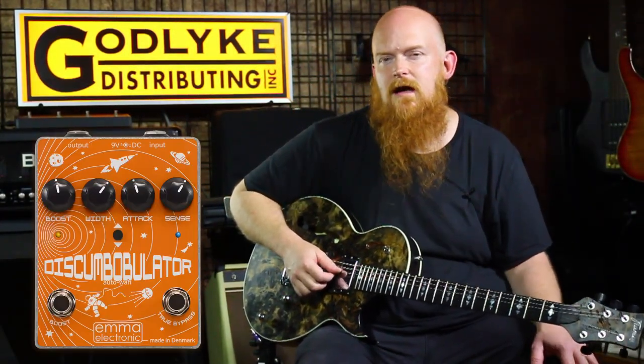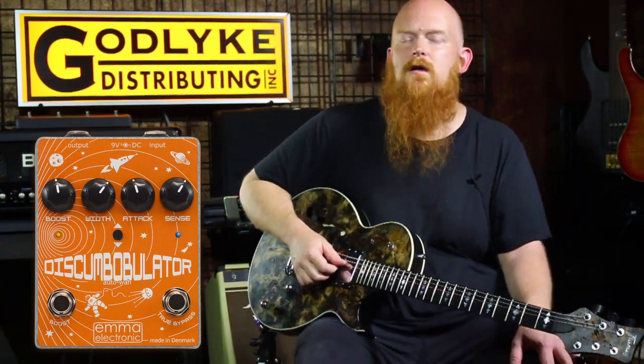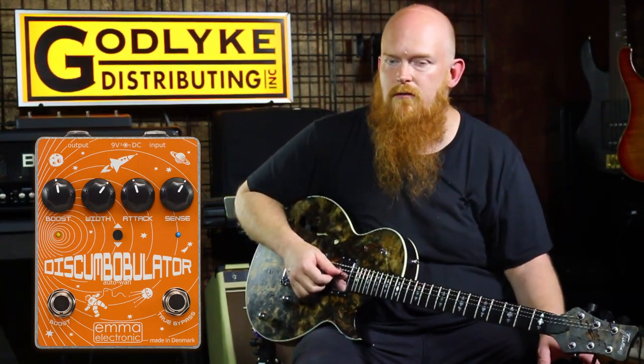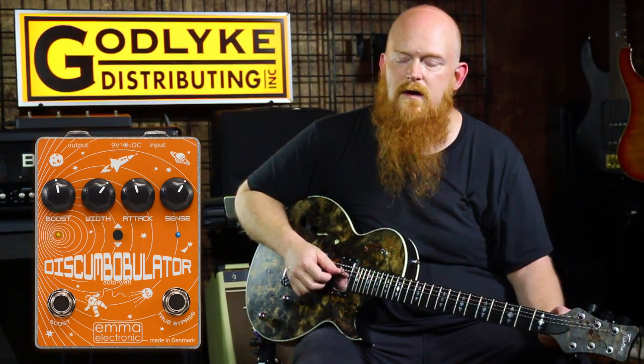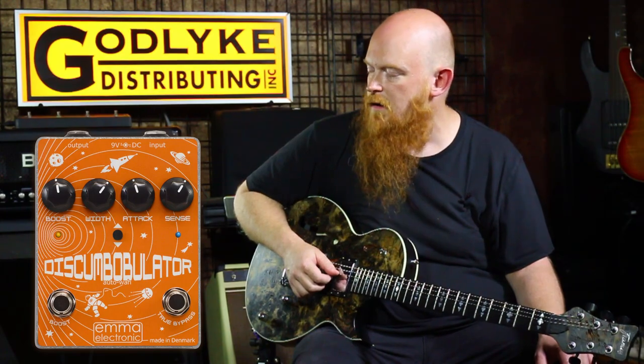Hey, it's Ray Sui with Godlike, and in part two of our series on Envelope Filters, we're going to check out the Emma Discombobulator against the Qtron. The Qtron was designed by Mike Beagle, the same guy that designed the Mutron 3. It's a really cool sounding pedal. I believe John Mayer uses one now when he plays with Dead & Company. Let's check it out.